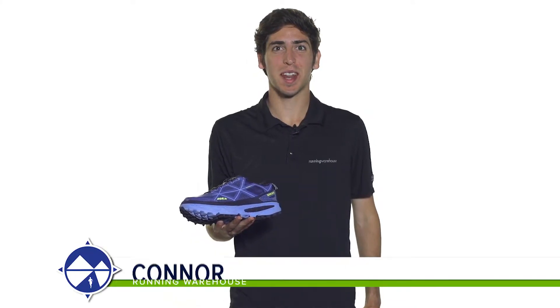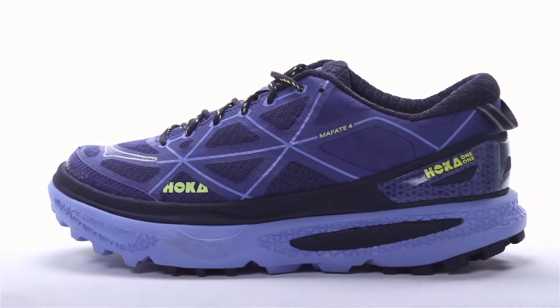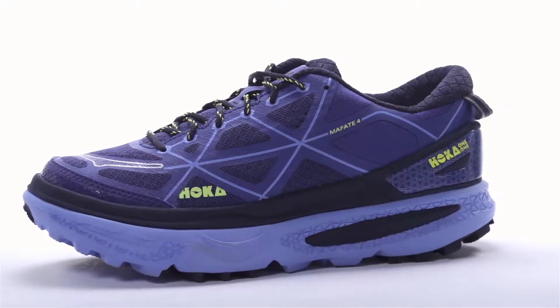Hi, I'm Connor from Running Warehouse and today we are looking at the Hoka Mafate 4 for women. With a 4mm heel to toe drop, the Mafate 4 is a maximal varied trail running shoe designed for the neutral runner.